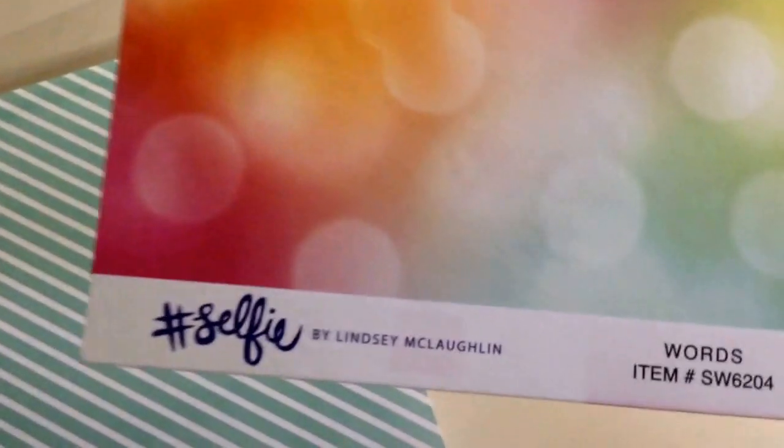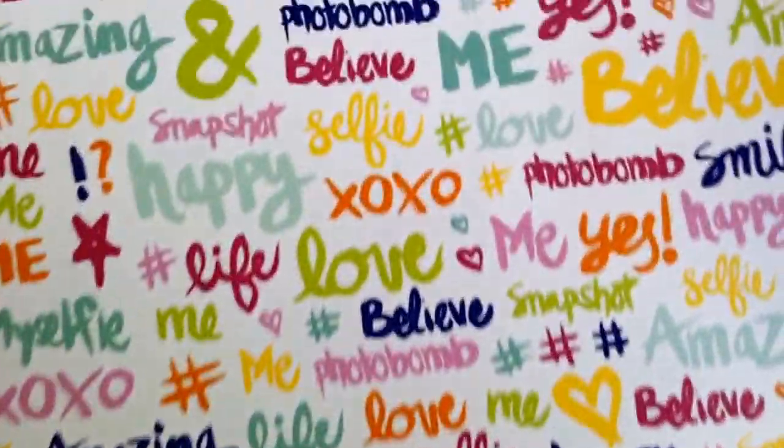I got some papers from Echo Park's new line. It's called Selfie — Hashtag Selfie by Lindsay McLaughlin, Echo Park. This is like the bokeh paper. It's absolutely beautiful. Look how pretty this is. And then here's the flip side — I love this side too. Look at it, it's just so cute. The colors are adorable.